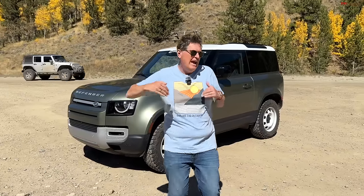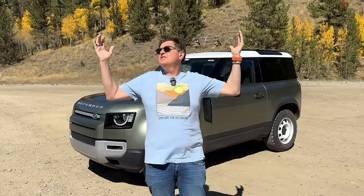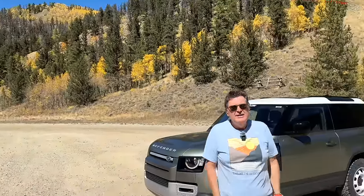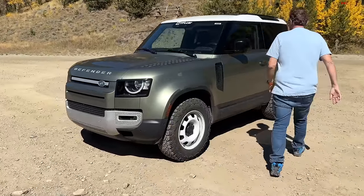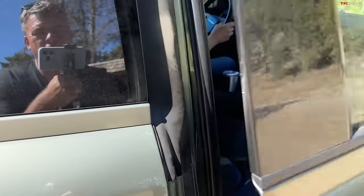I think we've given enough introduction — shall we head up the trail? We have fall colors, a beautiful blue sky, incredible golden aspen leaves, and at the top we're going to have an incredible overlook across the front range. So let's jump in the Defender and hit the trail. The chariot awaits — I cannot wait for this beautiful day.